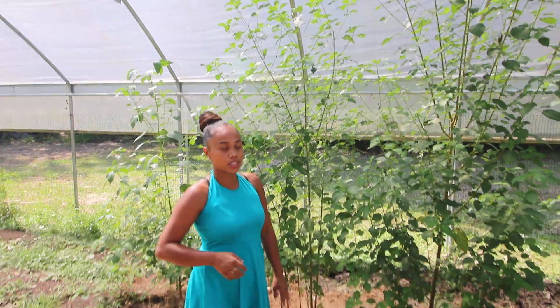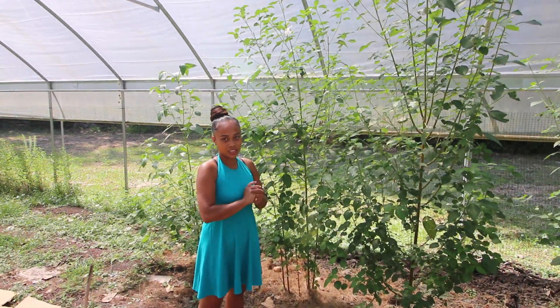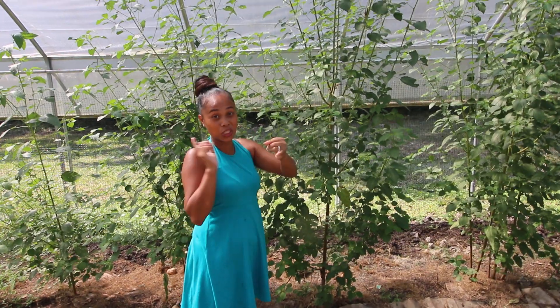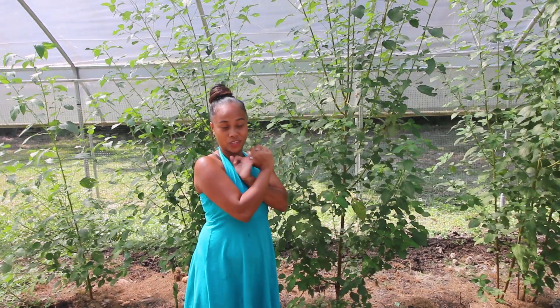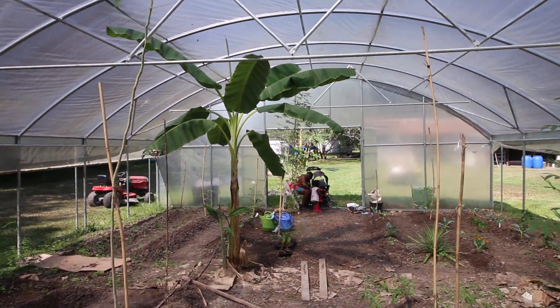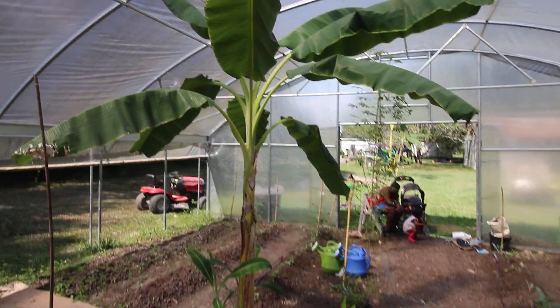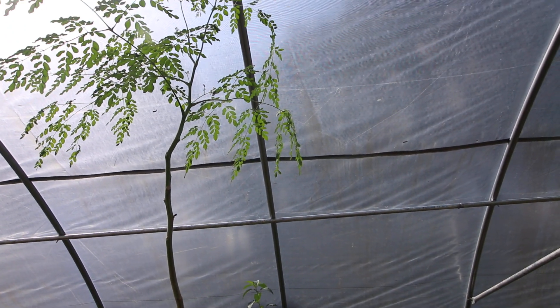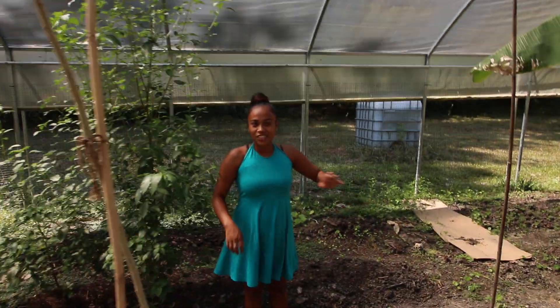Thank you all for watching the Grow Family Network. We also have moringa growing — you can mix it together: moringa, jute, and loofah all go together and it's good with fish. And here's a beautiful banana tree in the middle of our high tunnel with some little flowers growing up. As always, thank you all for watching — please hit the like button, subscribe, and enjoy the videos. Grow, grow, grow — peace!